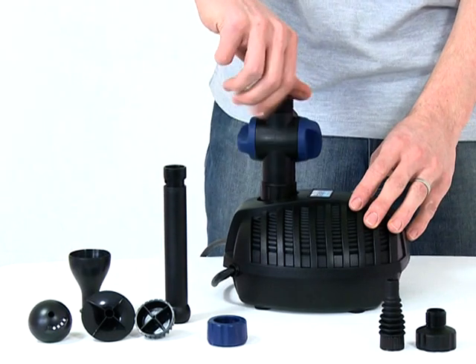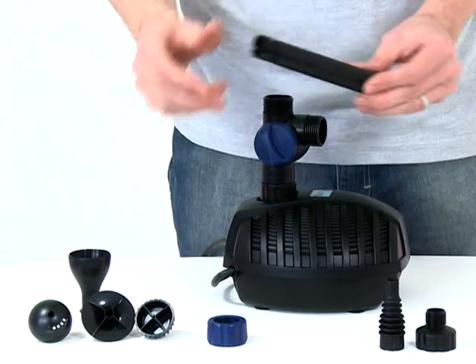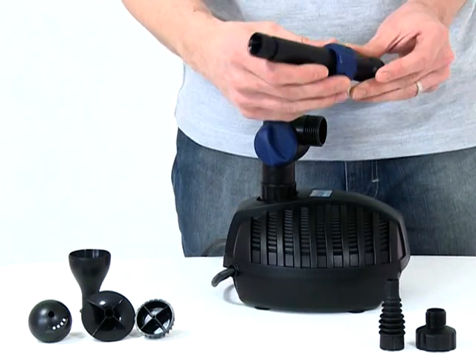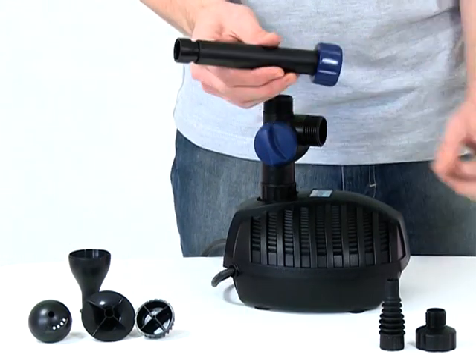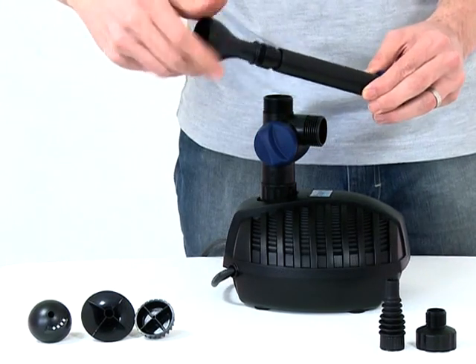Screw the tee distributor onto the top of the pump. If you intend to run a fountain, slide the retaining nut over the telescopic riser pipe, then screw the fountain head base onto the top of the riser pipe.